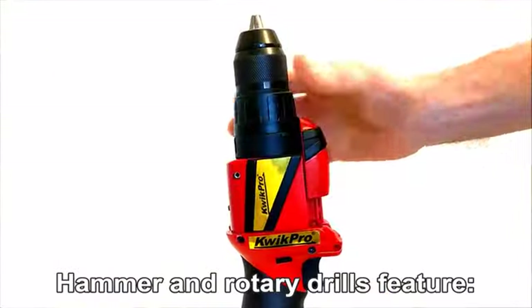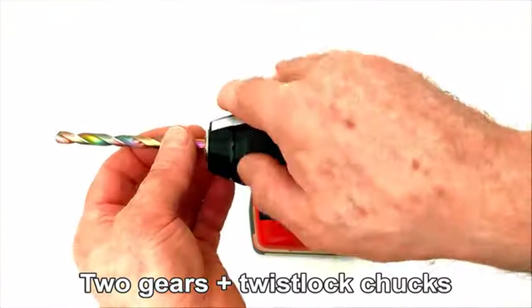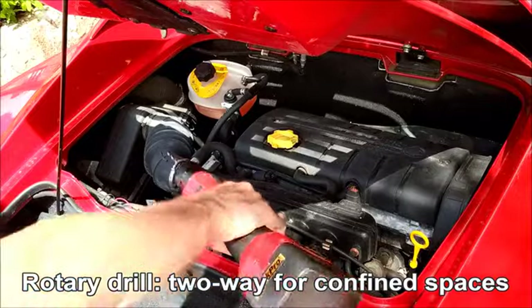Ultra versatile hammer and rotary drills feature unique two-way fitting heads, two gears and twist-flop chucks. So when you need to drill awkward to reach holes in tight spaces, just swap the heads around from normal to end-on drills.